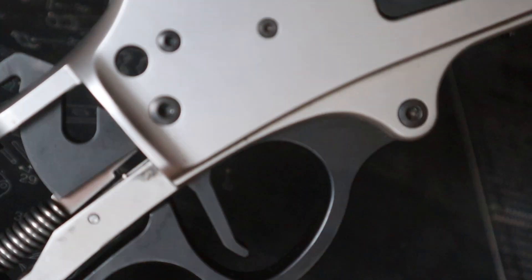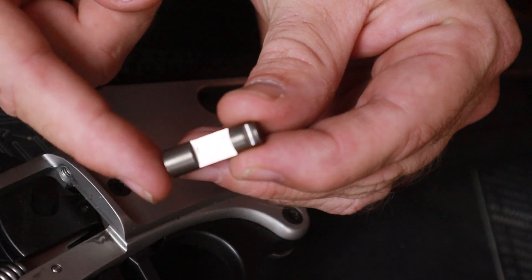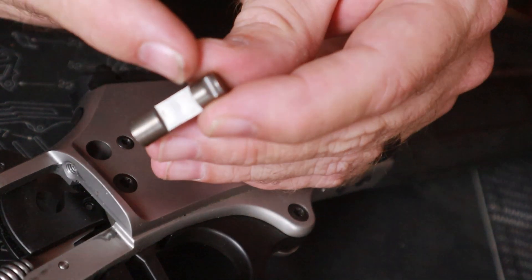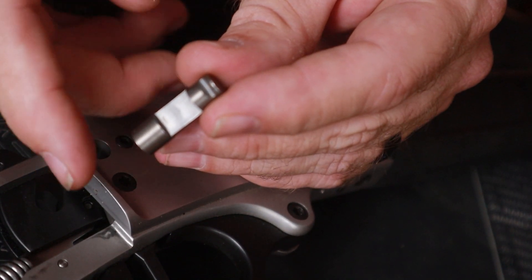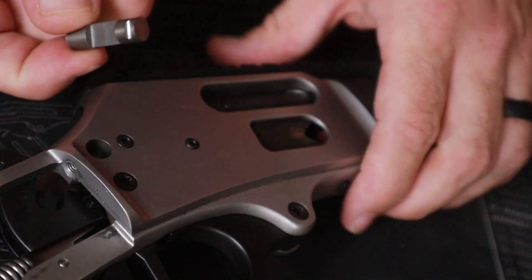Now that's out of the way — here we've got our plug. Notice that one side is smooth and the other side has a groove. This groove is going to face the ejection port side, and the groove is going to face backwards toward the set screw, ball, and spring.